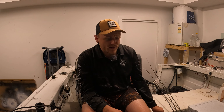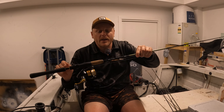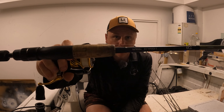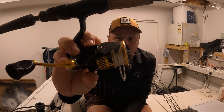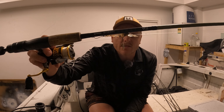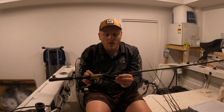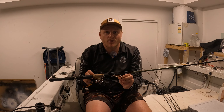The first setup I want to talk about is the Daiwa Legalis with a Crossfire reel on it. It's a seven foot, seven foot two rod, one to two kilo. Such a good rod and reel.